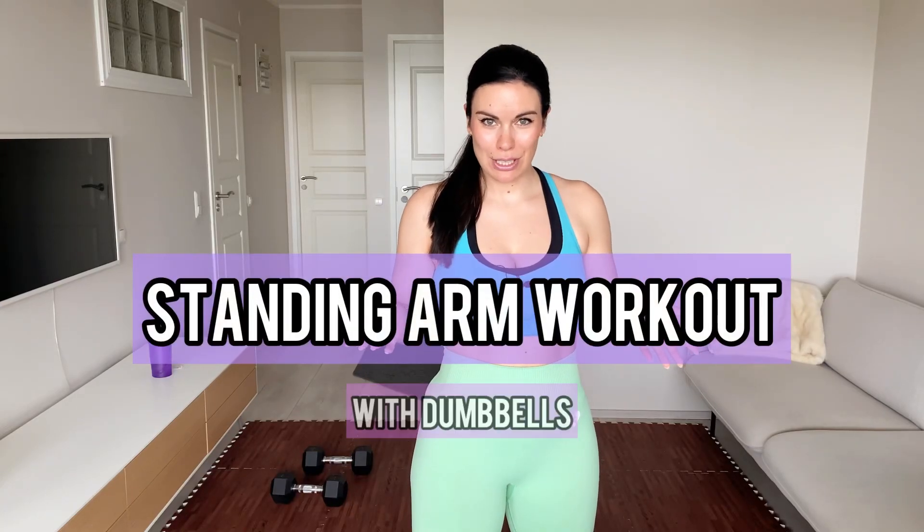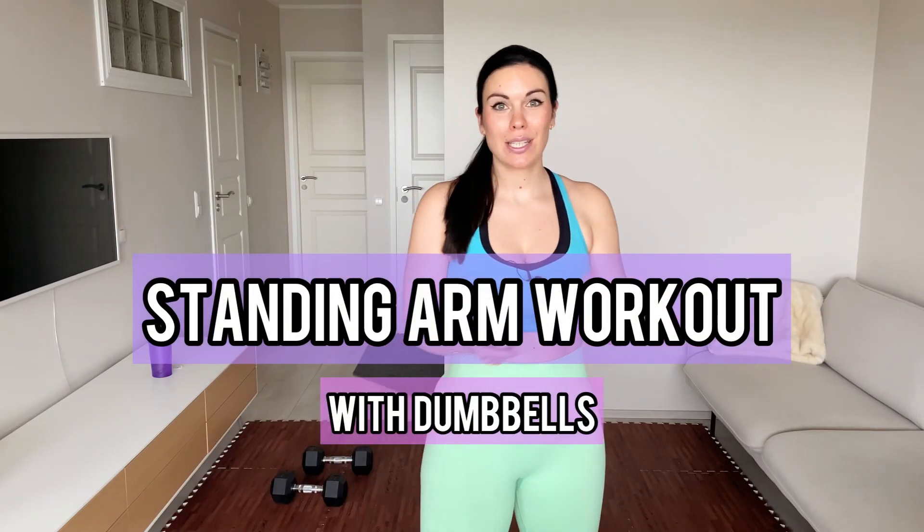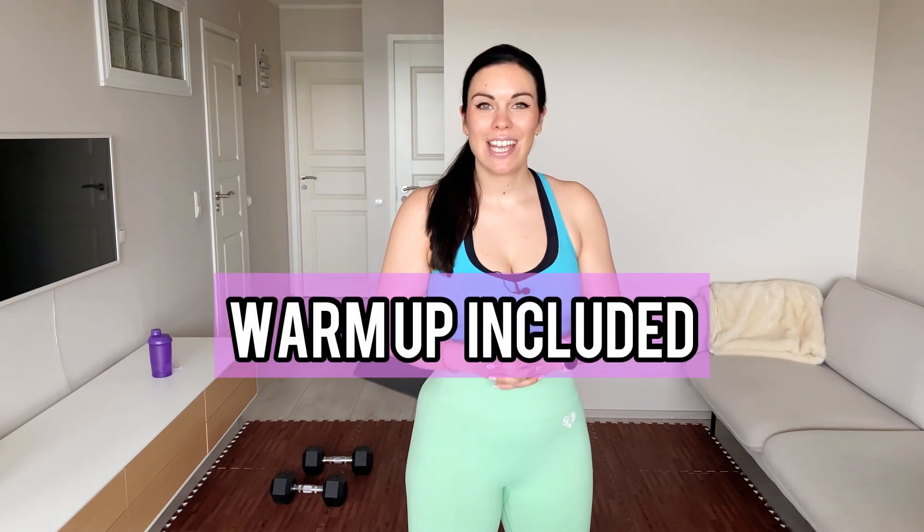This 10-minute standing dumbbell workout will target your arms — your triceps, biceps, and shoulders. We start off with a quick warm-up, then we have eight exercises, all done standing. The first four are done with two dumbbells, and the following four are done with one dumbbell only. This workout will make your arms burn in just 10 minutes. Let's have some fun!